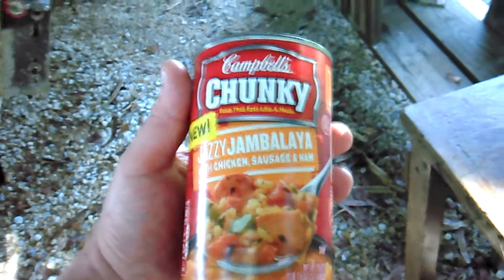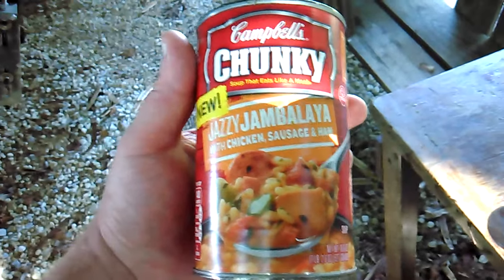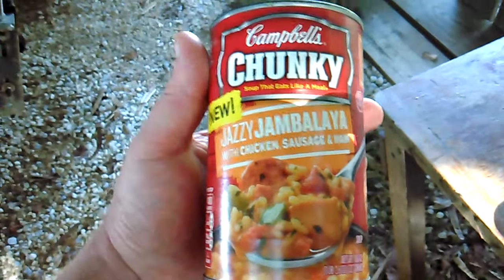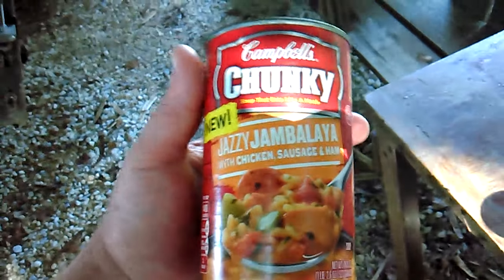Next up is the Jazzy Jambalaya with chicken, sausage, and ham. It's got a little bit of spice to it — not hot. It's similar to their roast grilled chicken and sausage gumbo. It's actually decent, it's edible.